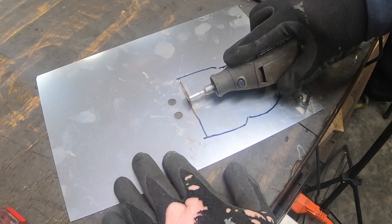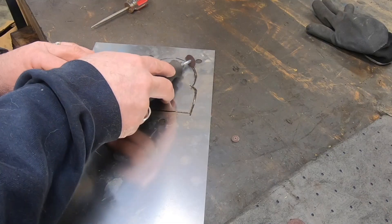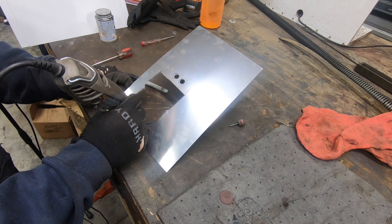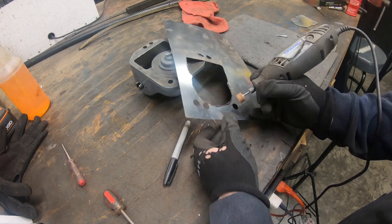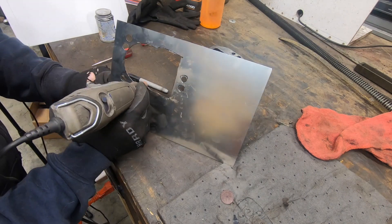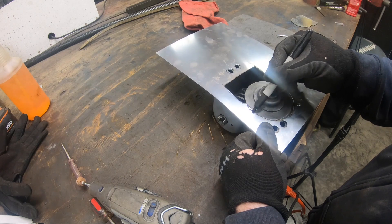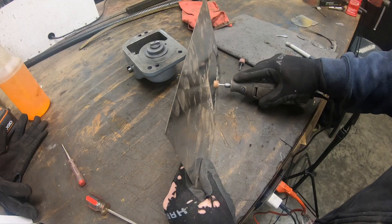To cut out the center section I am going to use a Dremel with a cutoff disc. Then to get rid of any sharp edges and clean up the contour of this knockout, I have got a grinding stone on my Dremel — that should shape things so it won't interfere with any of the internal workings. I still have a little bit more to clear away so it won't interfere with that raised boss on the inside of the bracket.